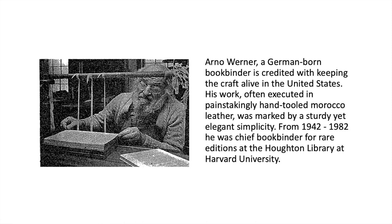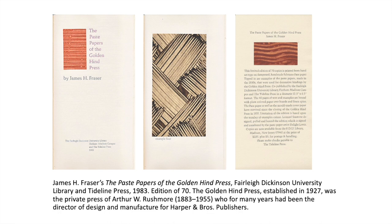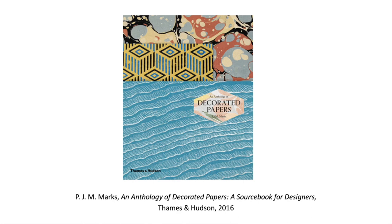From 1942 to 1982, he was the chief bookbinder for rare editions of the Houghton Library at Harvard University. Here's an example of his use of paste paper for a book from 1948. James Frazier produced a collection of paste papers of the Golden Hind Press in an edition of 70 in 1983 that presented different kinds of paste paper patterns. A similar collection was produced by Carol Blynn in her 'Serious Play: Decorated Paste Papers' from 2006 in an edition of 35. More accessible are trade editions such as PJM Marx's 'An Anthology of Decorated Papers,' a source book for designers published by Thames & Hudson in 2016, with a rich array of different kinds of decorated papers — not only paste papers but marble papers and so forth.